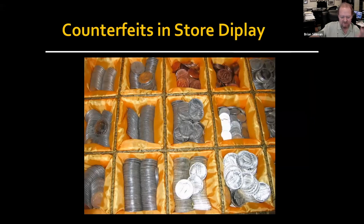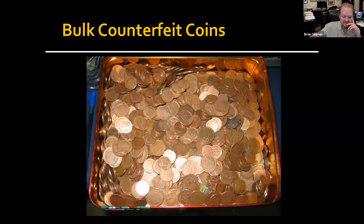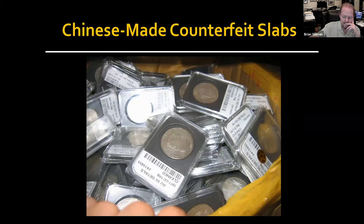Likely you do have people counterfeiting to deceive, but a lot of these manufacturers aren't going to make enough money by selling one-off counterfeits. They're just doing bulk sales, and they end up in shops where you see bunches of half cents, large cents, and Indian cents. A lot of people walk into these stores and think it's all good luck pieces, but it's the secondary market where it becomes a problem.